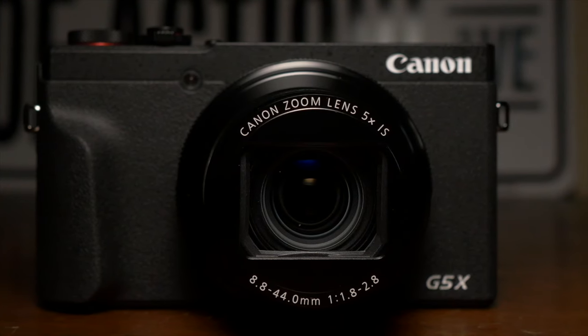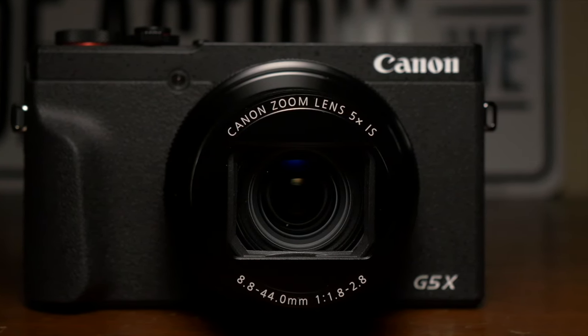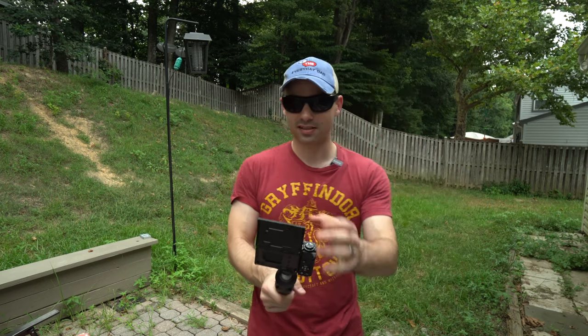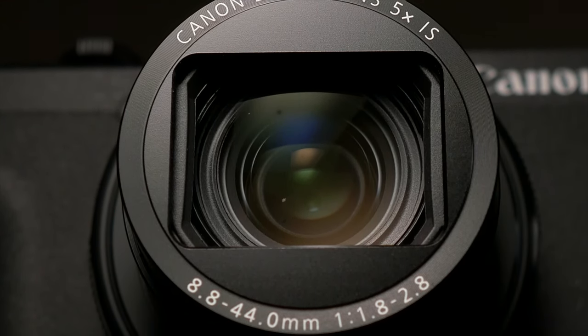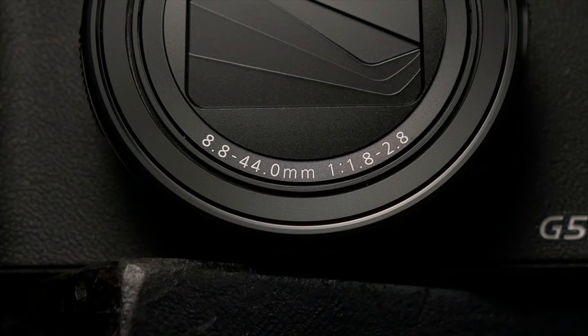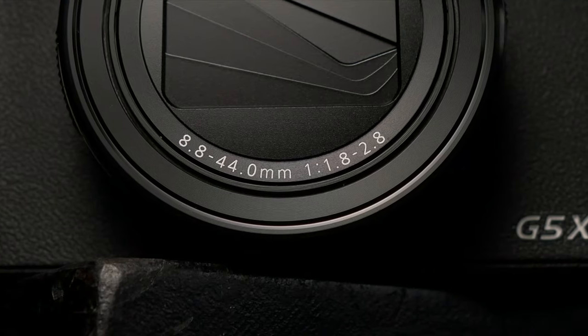The Canon G5X Mark II is a small point-and-shoot camera with a one-inch, 20-megapixel stacked CMOS sensor. It can record in up to 4K 30 frames per second, and can do 1080p at up to 120 frames per second for slow motion. Under the hood, it's rocking Canon's Digic 8 image processor. The most exciting and useful feature, in my opinion, is the 24 to 120 millimeter equivalent zoom — that's f/1.8 at the wide and f/2.8 at the zoom.